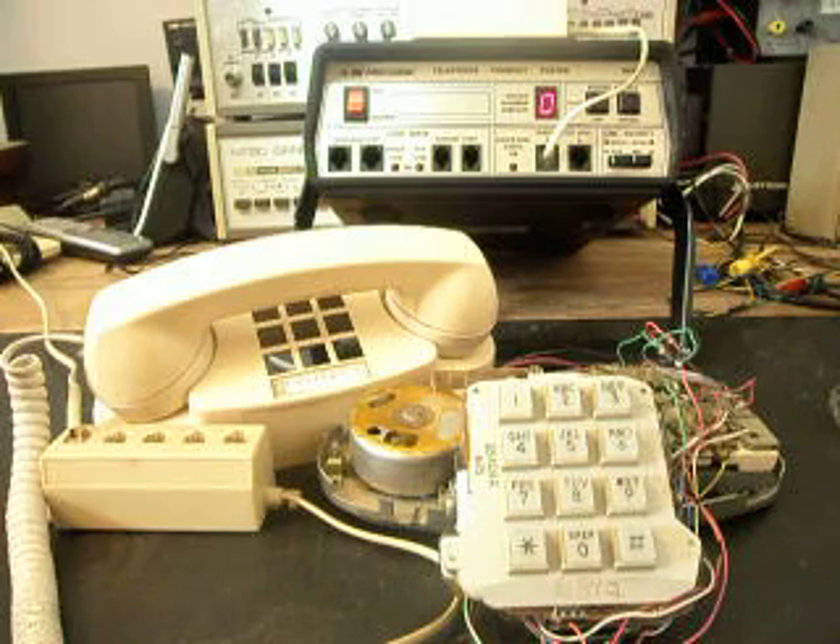Today I want to show you a Princess Telephone. This is a final checkout video of Norman's telephone from Colorado.